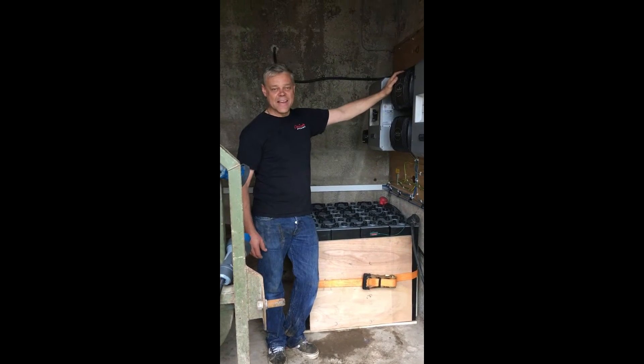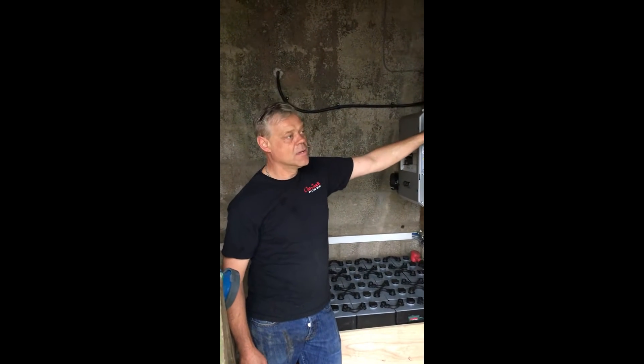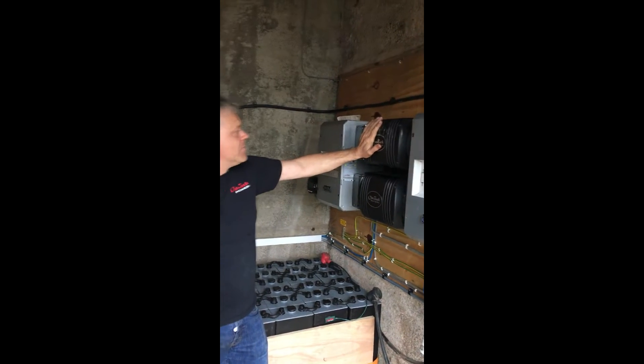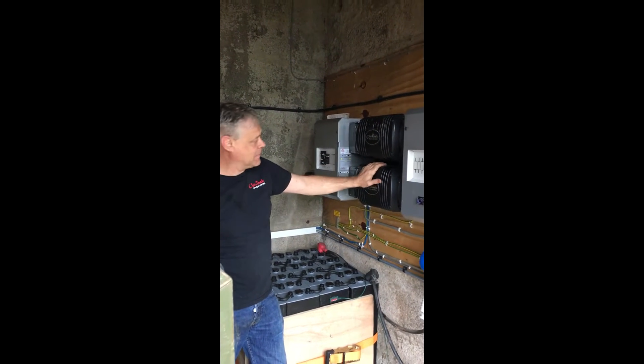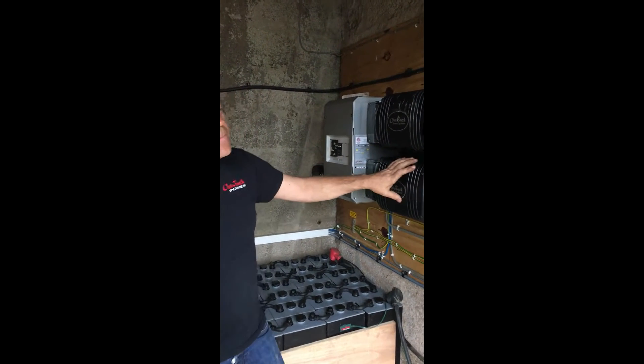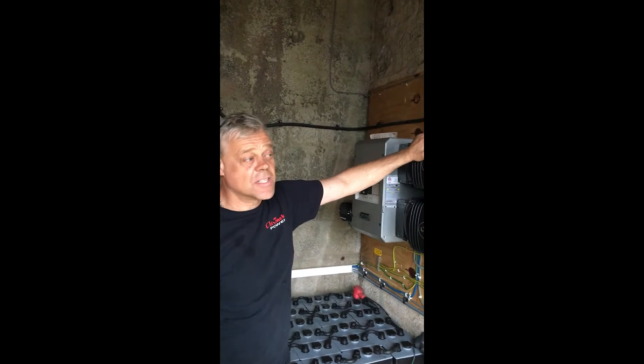Hi, this is Ian from E&E Energy. We've just fitted an Outback FlexPower 2 inverter charger system with two 3kW inverters, a Mate charge controller that controls everything, and these are the two FlexMax 80 chargers.